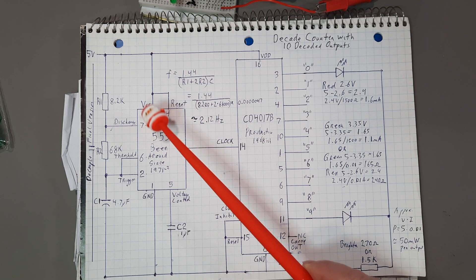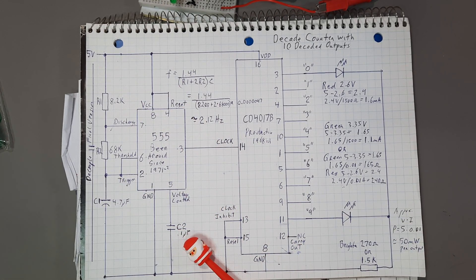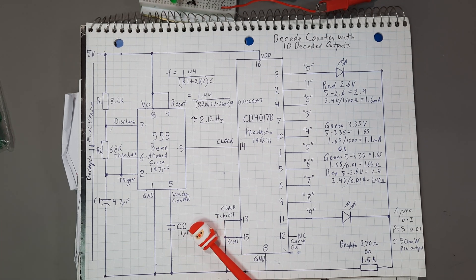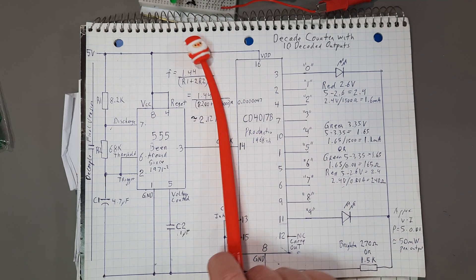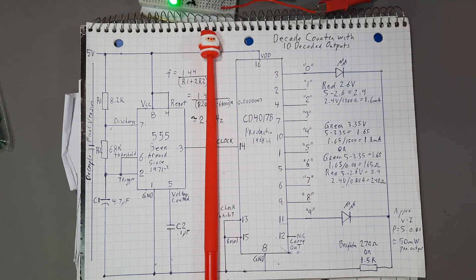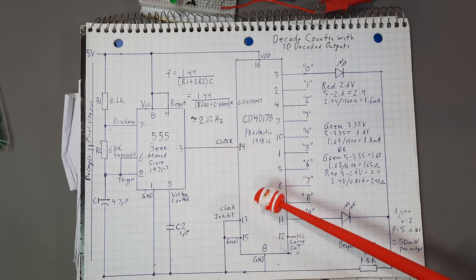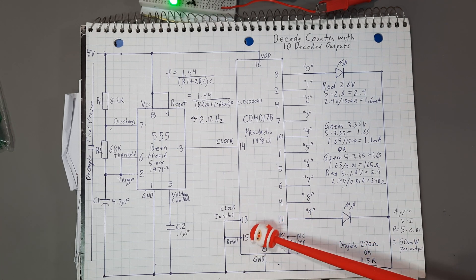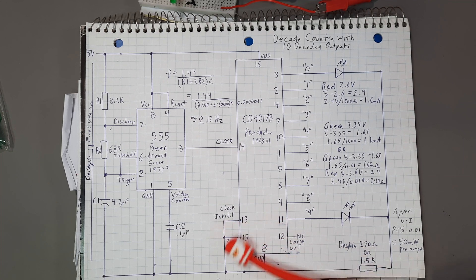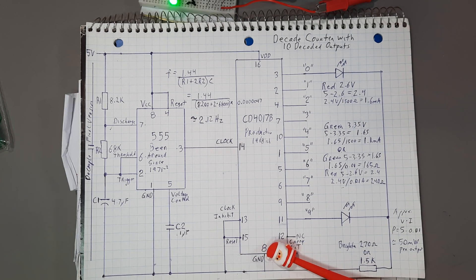It's pretty straightforward. I'm operating everything on 5 volts. I did put a 0.1 microfarad capacitor on pin 5. Some say it's needed, some say it isn't — whatever. On the CD4017B side, we have a square wave coming in and 5 volts here. Clock inhibit is pin 13, reset is pin 15 — tie them together and tie them to ground, and it'll just keep cycling around and around. Pin 8 goes to ground.